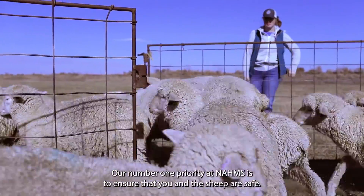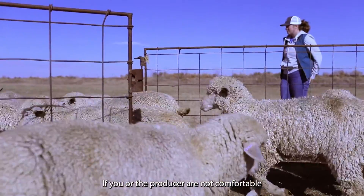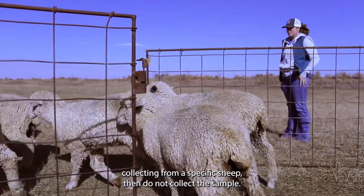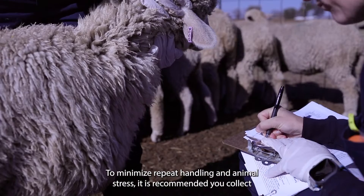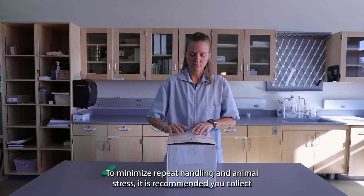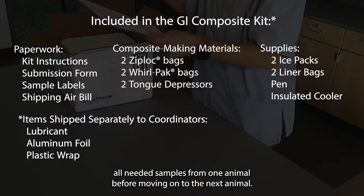Our number one priority at NOMS is to ensure that you and the sheep are safe. If you or the producer are not comfortable collecting from a specific sheep, then do not collect the sample. To minimize repeat handling and animal stress, it is recommended you collect all needed samples from one animal before moving on to the next.